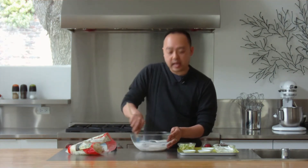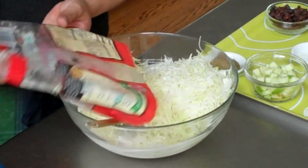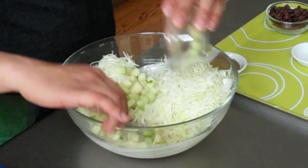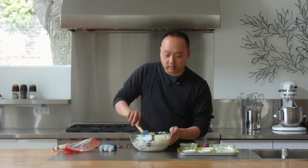Now I'm going to add in our prepared coleslaw mix. I've got my apples and some raisins. Now we're going to mix this all together.